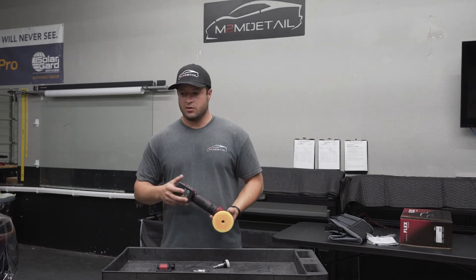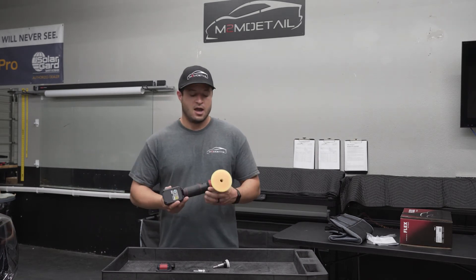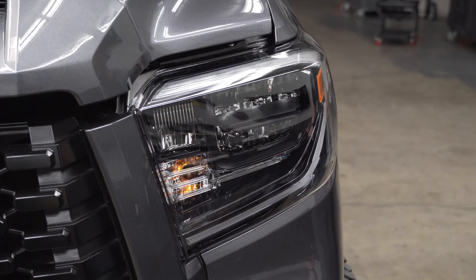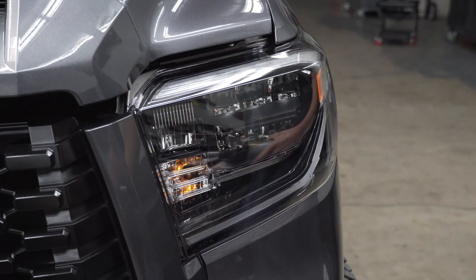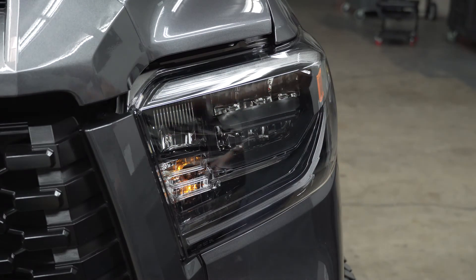Let's see how it works — we're going to buff out a little part of the headlight real quick so you guys can see it in action and see how powerful it is. I'll demo different speeds. We're going to be using some Carpro Clear Cut with a three inch backing plate and a three inch pad. Give it a little shake.